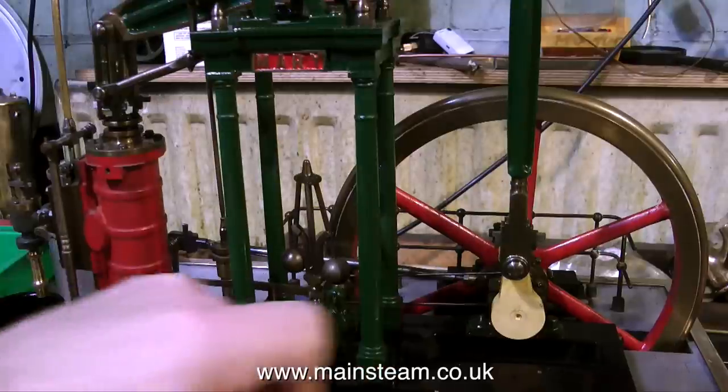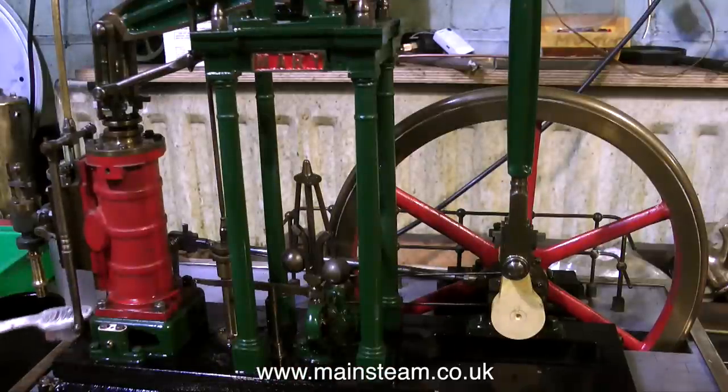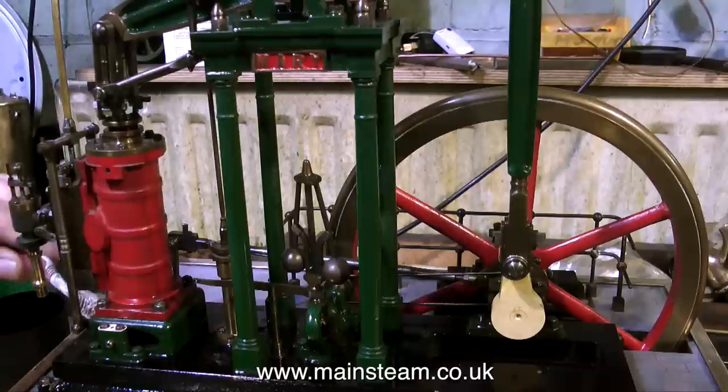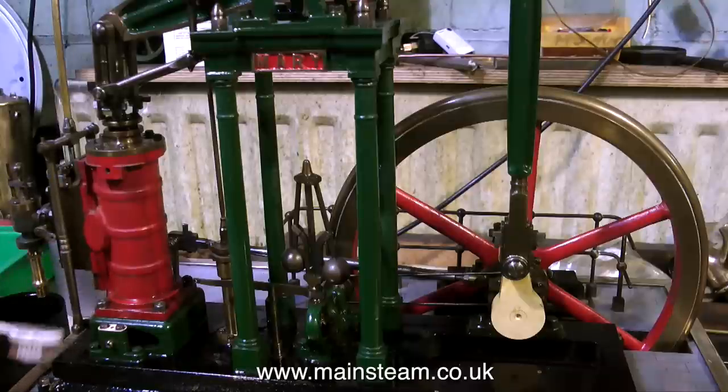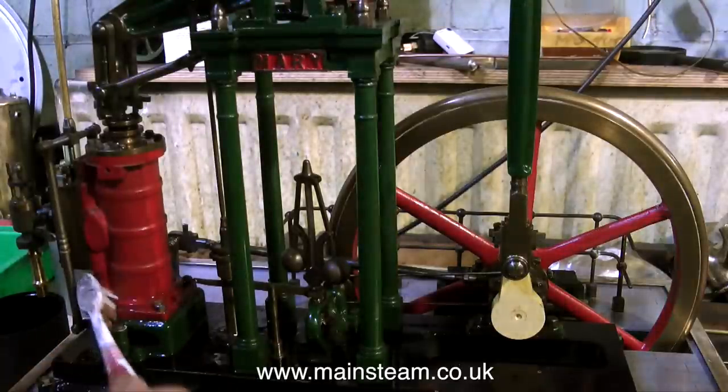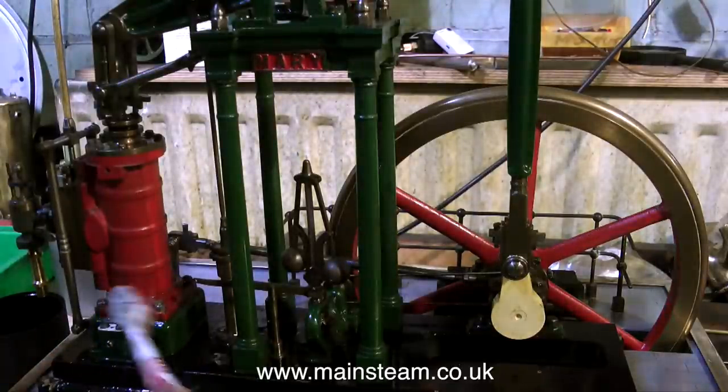Historically people build steam engines and paint them green. Some people use Stuart Models paint which is a different shade of green. Most people seem to use Humbrol green, and sometimes a Humbrol green from many years ago that appears to be darker. It may be darker because of the age of the paint, but when working on old steam models I like to match the colour accurately.